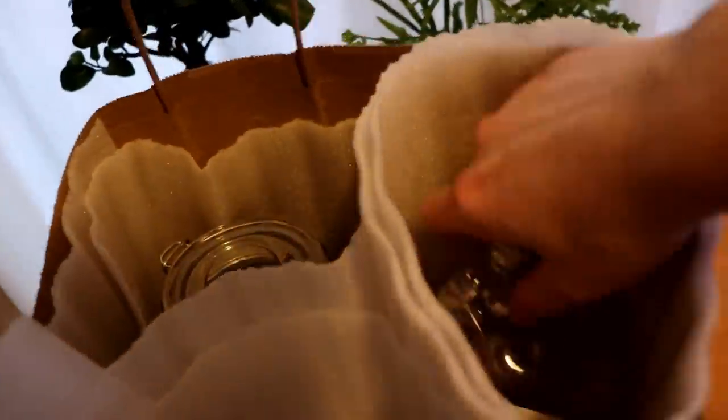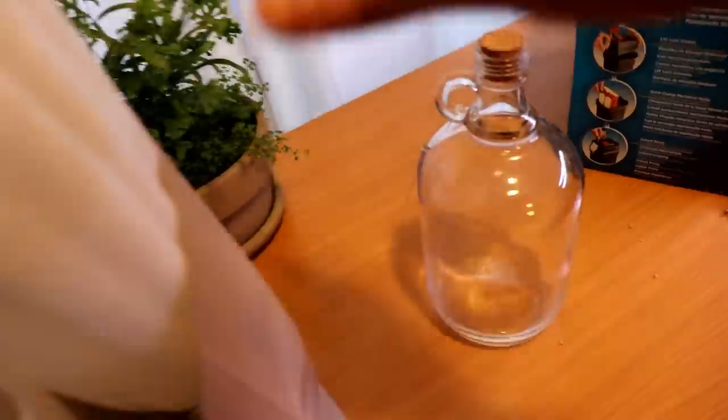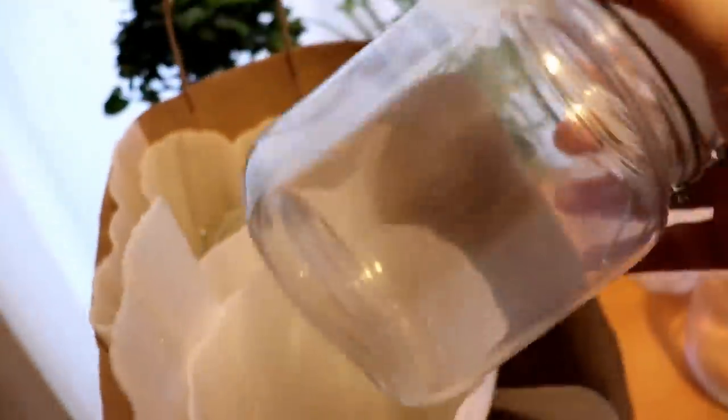I know a lot of you guys are just waiting for the update on the desert tank that we set up. If you didn't see that video, I'll put a link for it in the description. Pretty fun build. A lot of you guys were into that, but that's coming — we'll get to that as soon as the livestock shows up, which is coming soon.